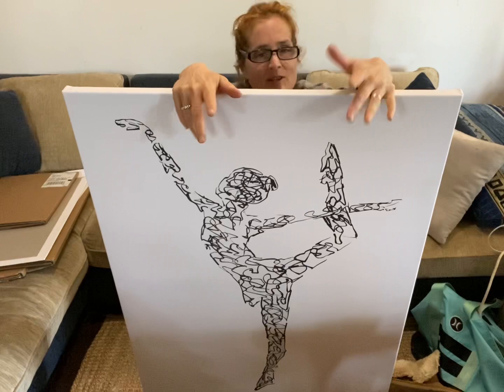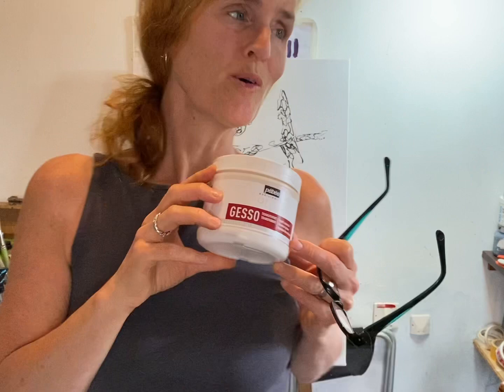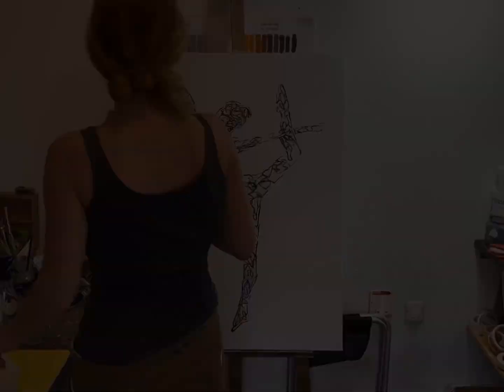The next stage is adding some texture to make it a painted print, and popping the Chinese ink onto the black lines to make it really pop. Then I'll sign and varnish. First I have to put some gesso onto the painted print — you can see it in the background — which gives it a really good base to add the texture to.